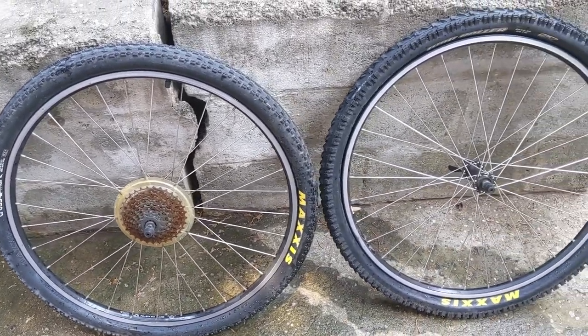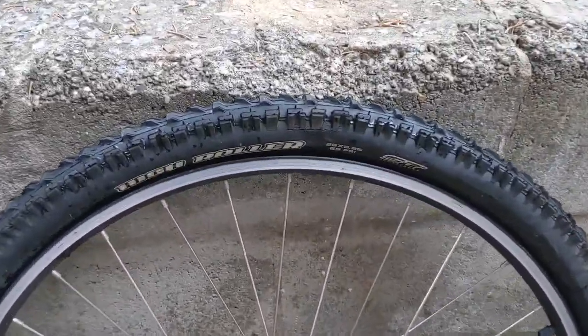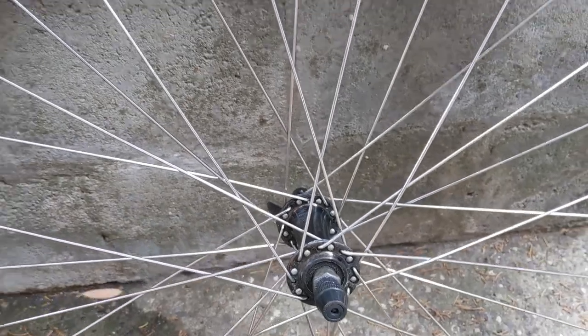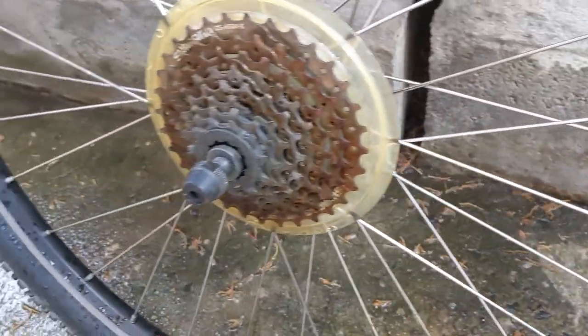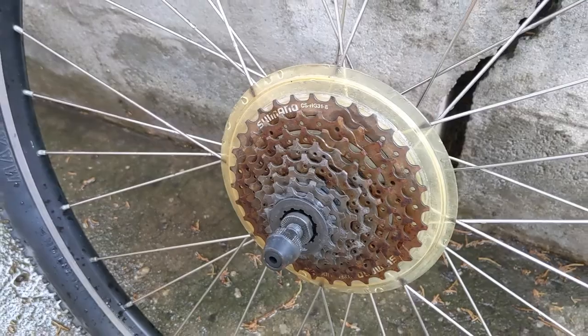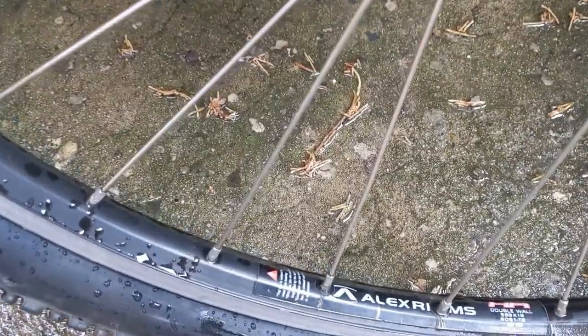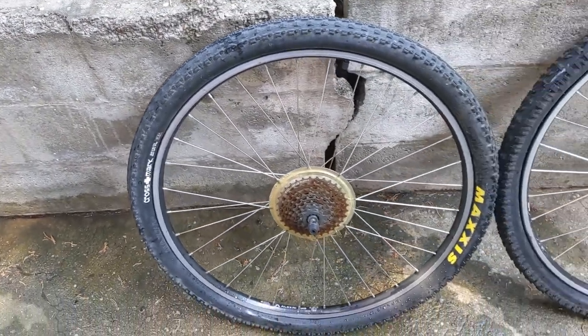These wheels look like they're in alright shape. I have spotted a little bit of dry rot and cracking on some of the tyres, but that's not too bad. The hubs look good, the spokes feel like they've all got good tension, they're all clean. The sprocket could use a little bit of clean up — the cassette. Overall, for a free bike on the side of the road, there's nothing to complain about here.